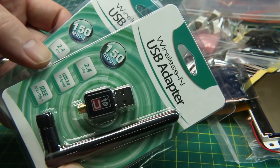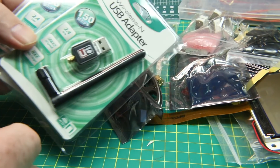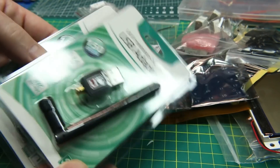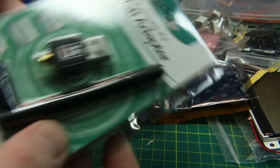A couple of USB wireless adapters. These are handy dandy little adapters. If you're using Kali Linux like I was the other day and wanted a second WiFi adapter, this is a good way to do it. 150 megabit a second — nothing crazy, but good enough for what I need it for.